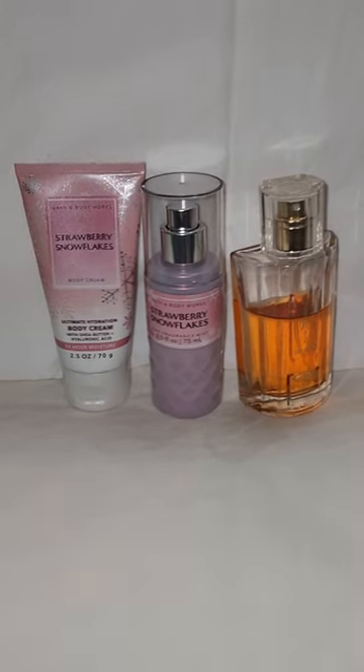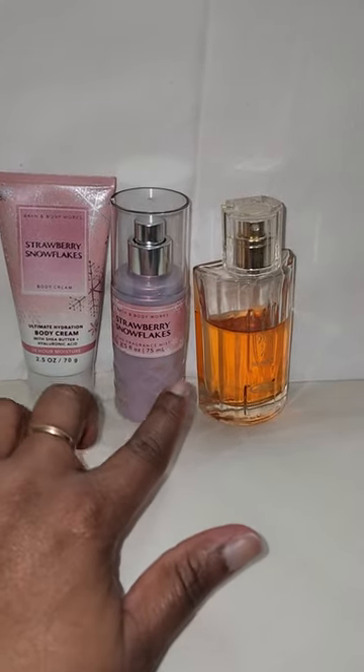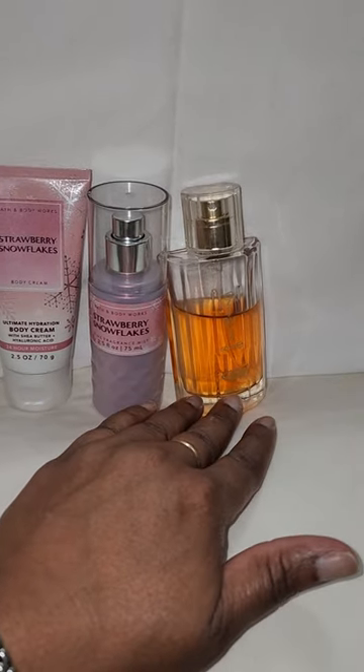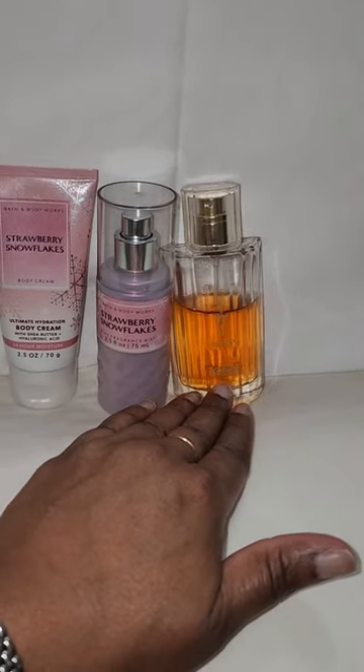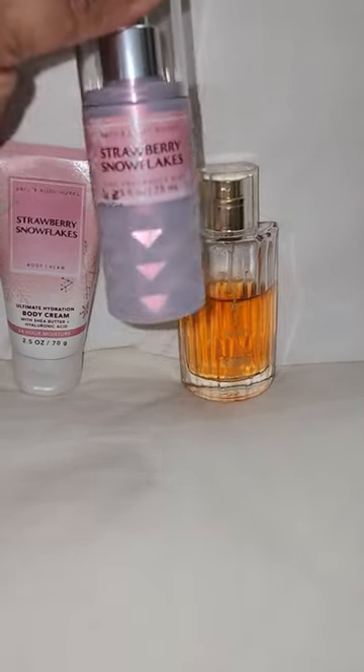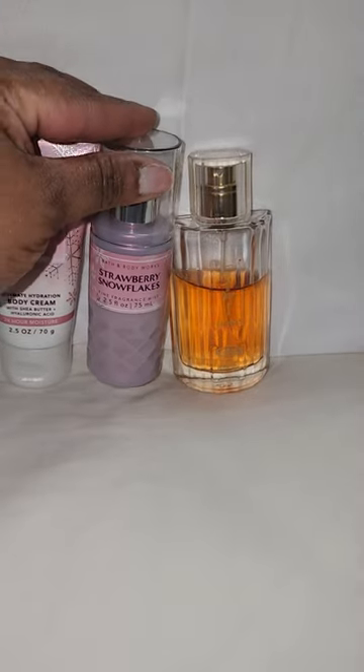So you're getting that sweet strawberry scent from the Strawberry Snowflakes. And you're adding on the Milk Chocolate Vanilla Musky Scent from Choco Musk. And then on top of Choco Musk, I'm going to add some more Strawberry Snowflakes.